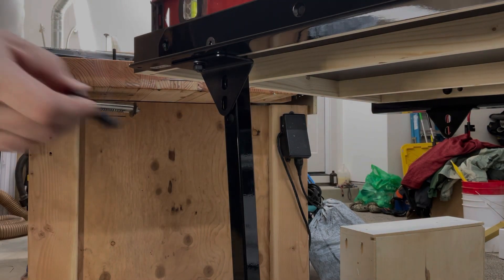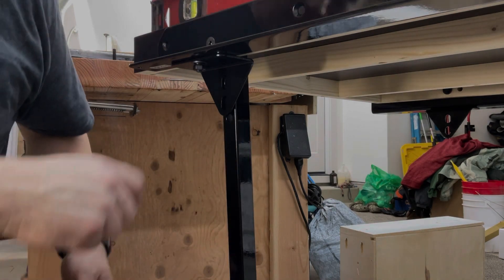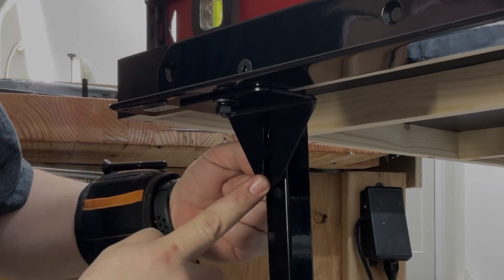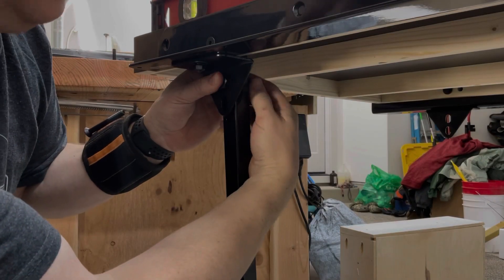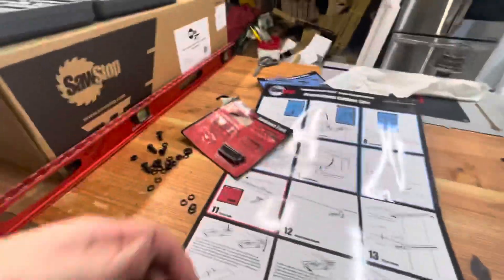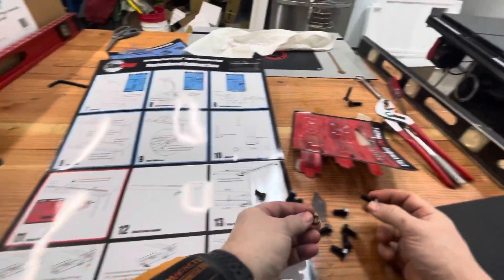The other bolt that goes through the leg is the big beefy one with the nylon lock nut included. The instructions also note that on the rear rail you go through this middle hole — top, middle, bottom — but on the front rail we're gonna use top and bottom. I'm finally at the step where I'm gonna put the fence on, which means we're on our last hex head bolts, and each one of these also needs a lock washer.